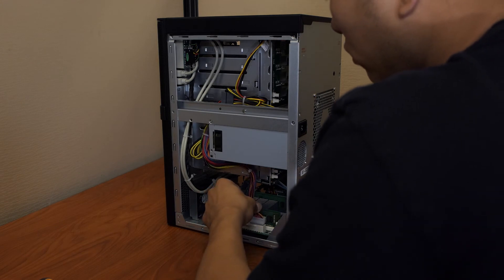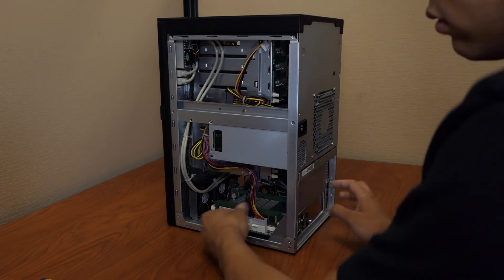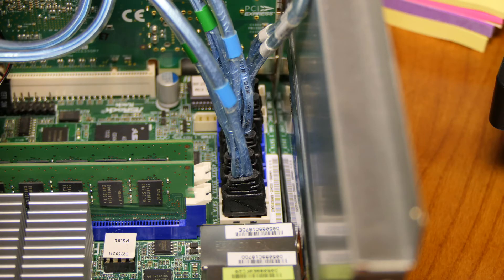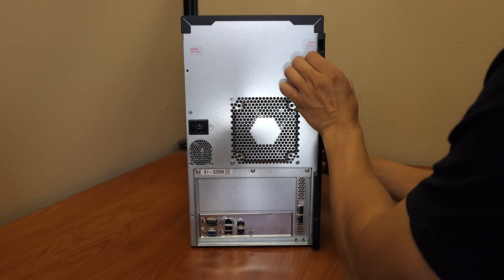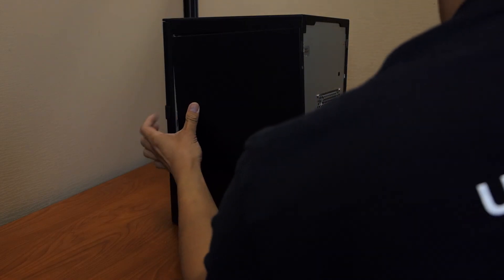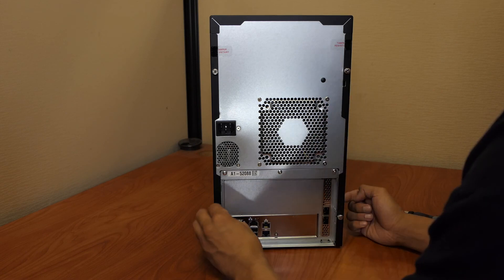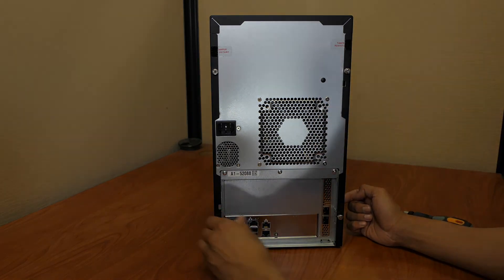Reconnect the motherboard power supply connector — press down firmly until fully seated and the latch is closed. Reconnect the SATA cables; there is an L-shaped key in the SATA connector, so these only fit one way. Slide both panels back on and replace the thumb screws. Congratulations, you have successfully upgraded the network interface card.